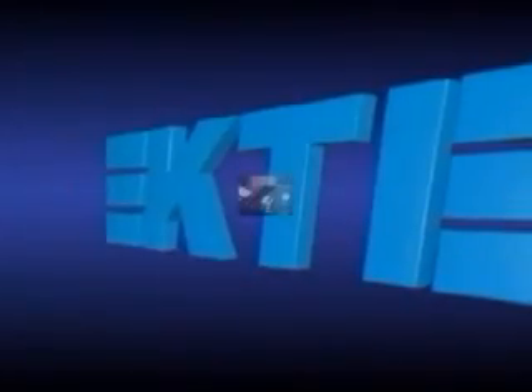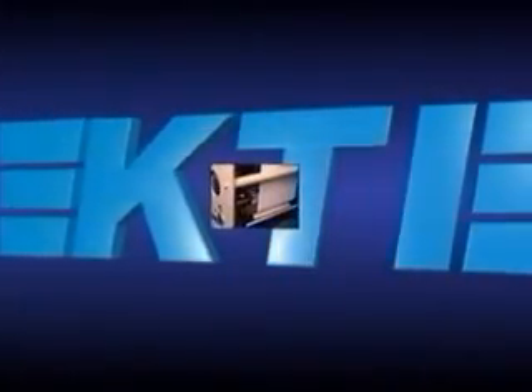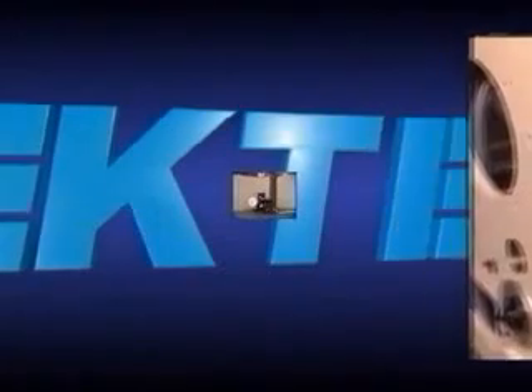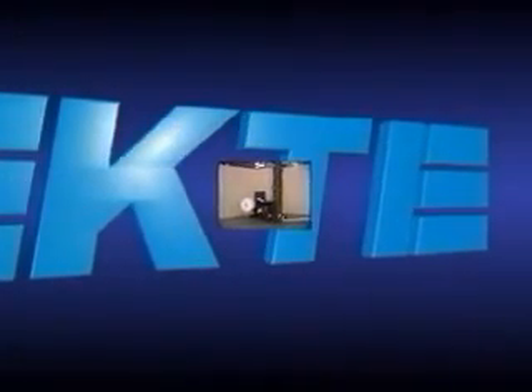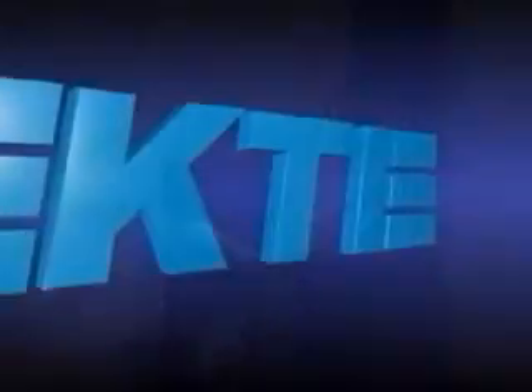KTI technology understands the importance of productivity. That's why we design and manufacture the finest splicing and rewinding equipment available. The ZC is no exception — it follows in the KTI tradition of supplying the industry with solutions that not only work, but work better.